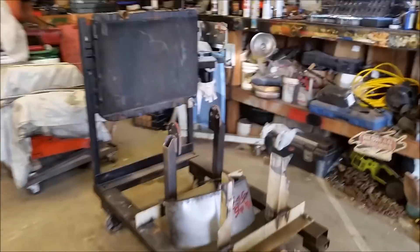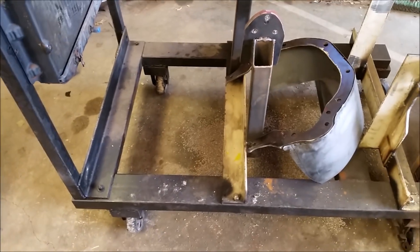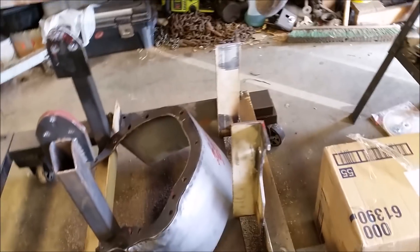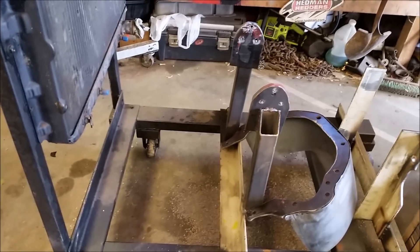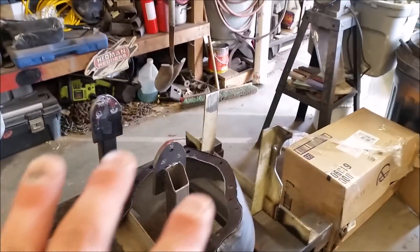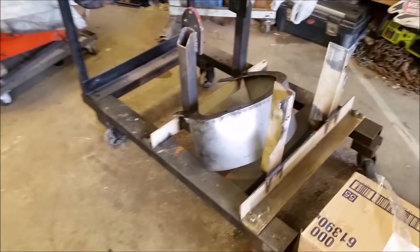You asked for it, so here's a video just on our engine run stand — how we made it and what it does. It's basically a box of rectangular steel tubing that we welded up. It's way overbuilt, but we built this thing to handle big block Chryslers. We didn't build it for little puny engines — we built it way heavier duty than it needed to be.